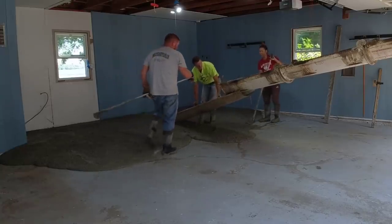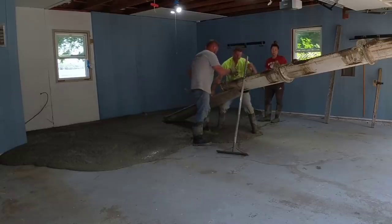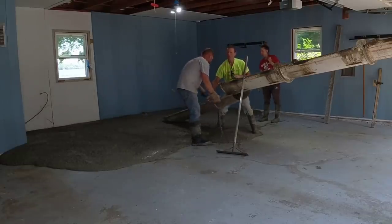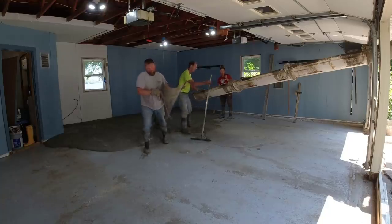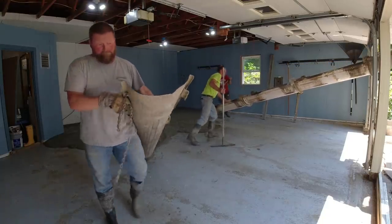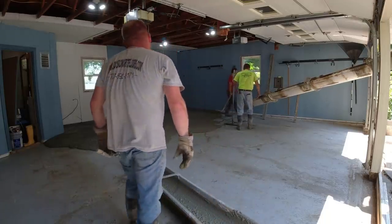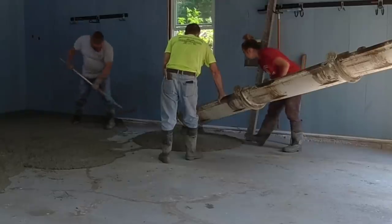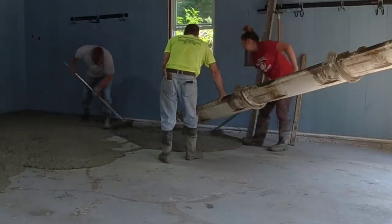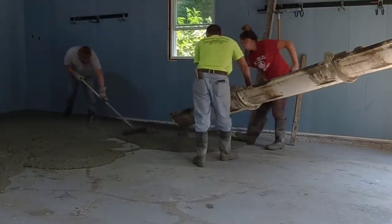I probably wouldn't take a chance on pouring a new floor over old concrete that's really broken up and settling — it's just not worth it. This was basically a garage floor rehab. We're going to make it look really nice. Water dripping off the cars will slope toward the doors and run out. The driveway will take care of any water outside.